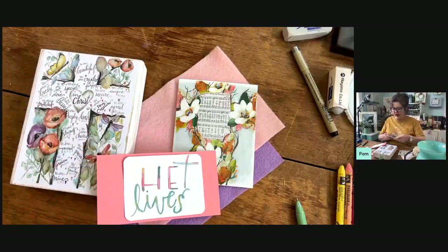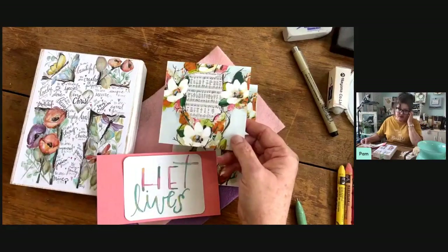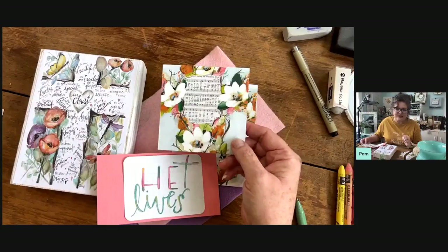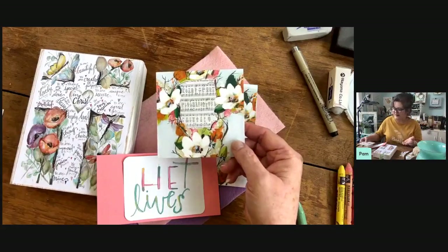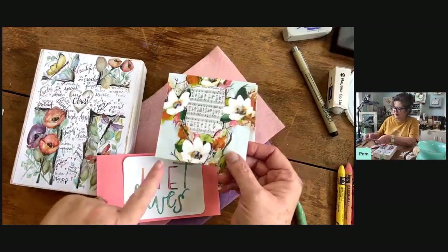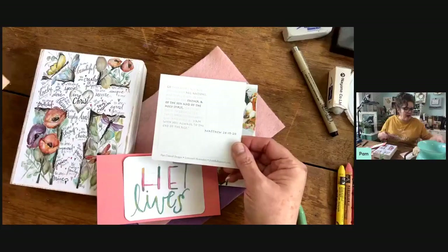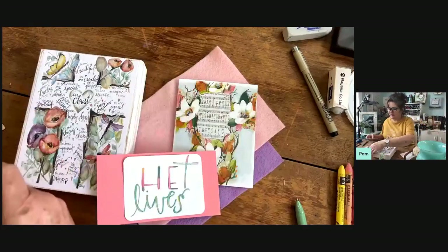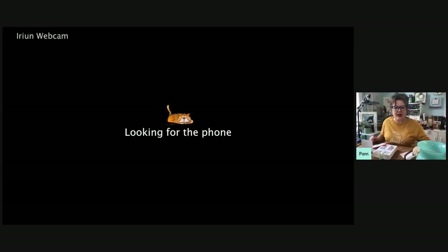We also have these little cards we call 'shareables' because we send some for you and some to share. There's a design on the front, then a verse and sometimes a design on the back. We also include a stand for the shareable — there's the stand. It just slides right down in there.